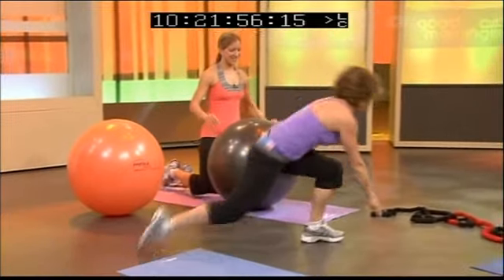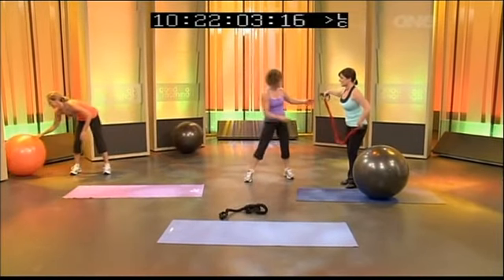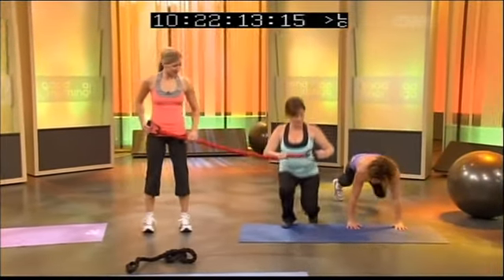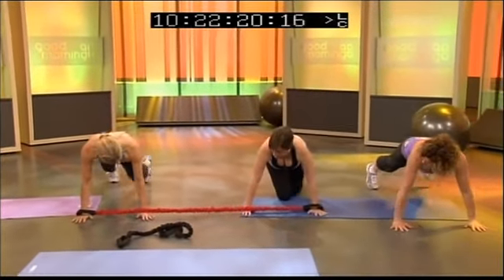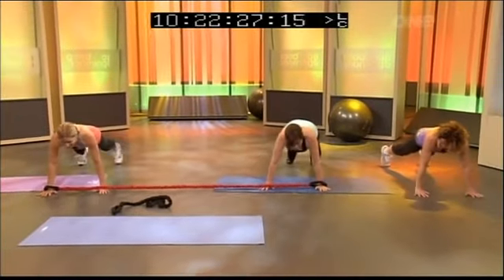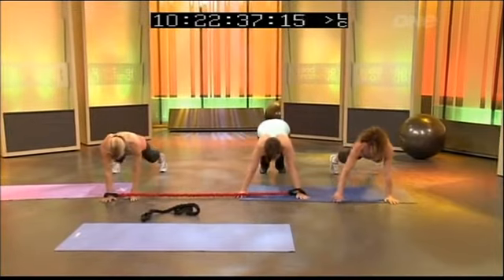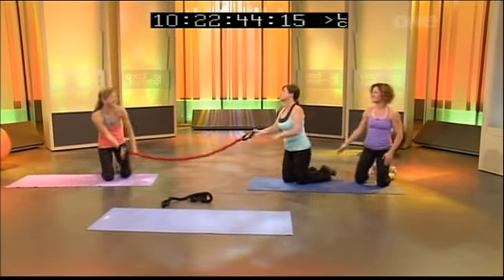We've got one last exercise — Fiona and Lisa are going to grab a band, one on each wrist. Come down onto the floor into a press-up position and put your wrist through the band. We're going to do a little walk-out, coming away from each other. You can do it without the band, but make sure you hold your tummy in. You'll feel the resistance of the band — control it by holding your tummy in. Come back and let's do one more. That's our last one — come down to your knees, well done!